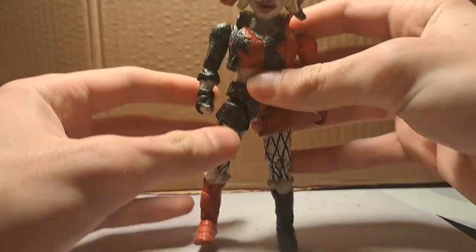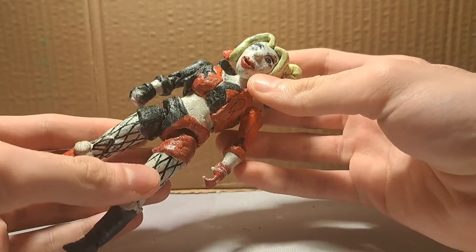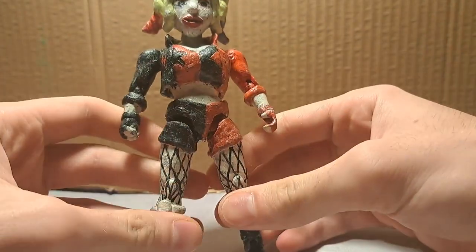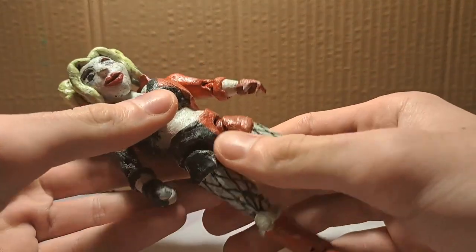Luckily I have a new one. This figure might not count because it's still whole — the Harley Quinn version 1 figure. The first version of the Harley Quinn figure was actually quite bad, even when I made it. It's still whole, but it's counted as not a figure anymore because it was in the fodder bag.